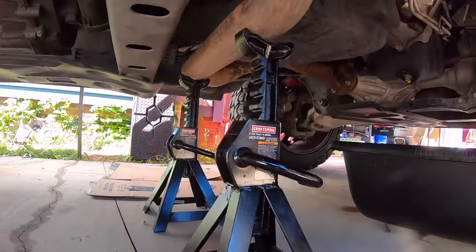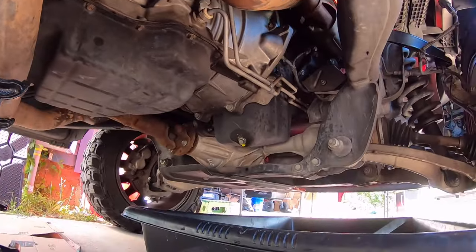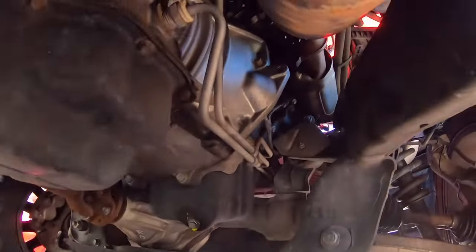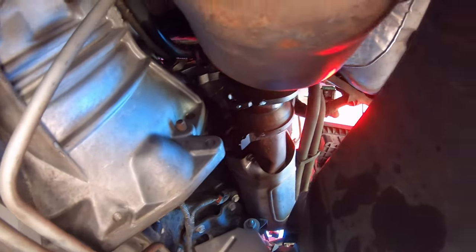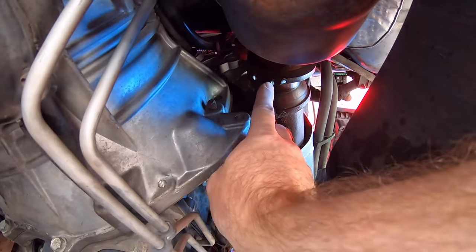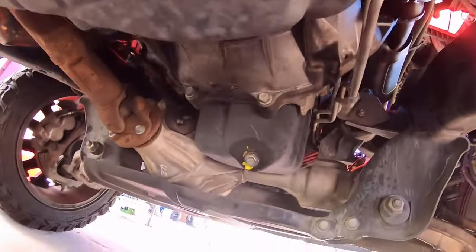Just like our other video series, we've got our jack stands in here supporting our exhaust system so it doesn't drop down and hang by the oxygen sensor wires. You can see the collector bolts there — the bottom one on the passenger side is pretty easy, pretty low right there. The top one you kind of have to go up and around the converter with swivel extensions and long extensions, then drop it down with a swivel and put an impact on it to break that bolt loose.